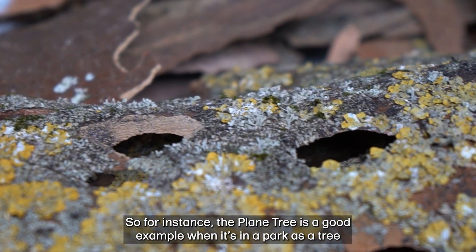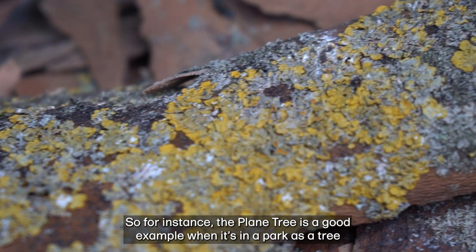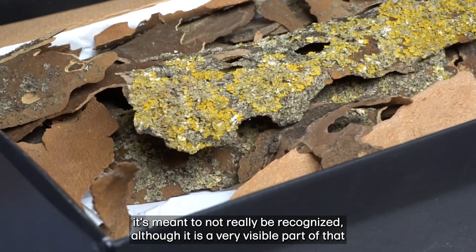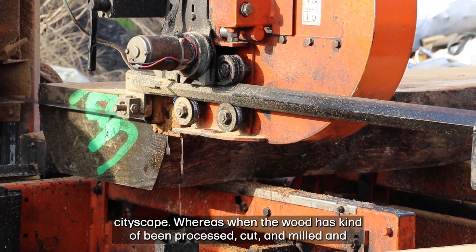The Plane Tree is a good example. When it's in a park as a tree delineating public and private space, it's meant to not really be recognised, although it is a very visible part of that cityscape.